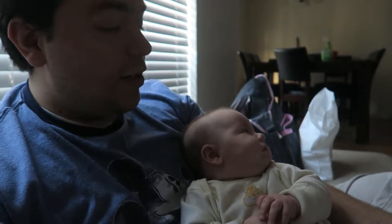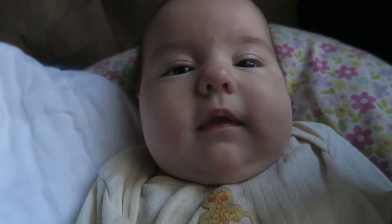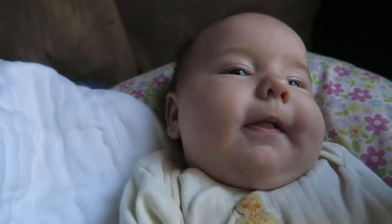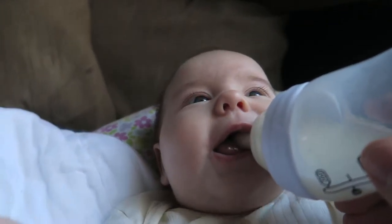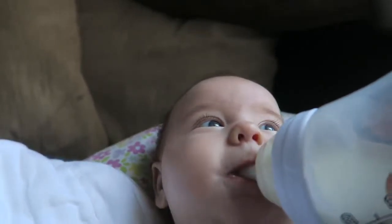Sarah, what are you smiling about? Everybody's sleeping — the dogs usually sleep before mommy gets home. It's about five o'clock right now, and if she were home the dogs would be all crazy. Since she's not home, the dogs aren't crazy — she usually gets home around 4:20 and the dogs are crazy by then.